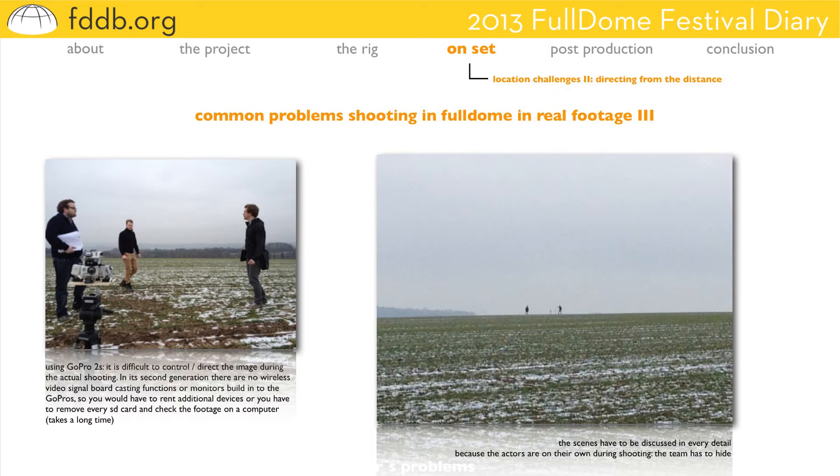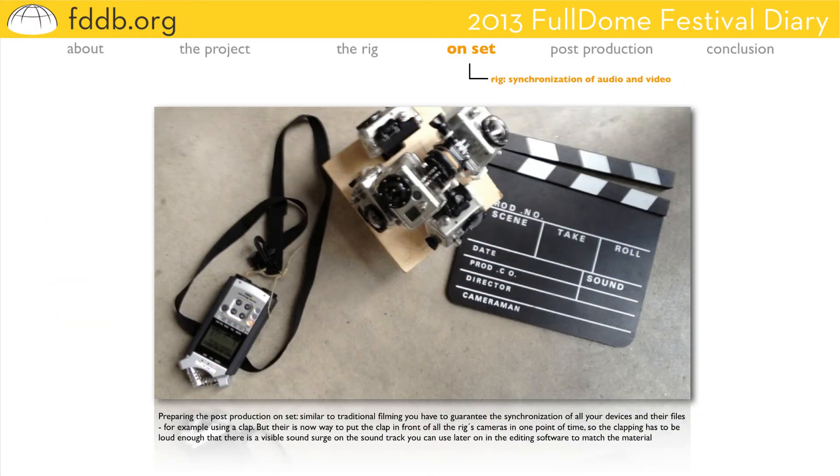Using six cameras or even more additional audio devices, the first thing to do on set is prepare the post-production — I think that's quite similar to traditional filming. In this project, we didn't use an advanced time code generating device. So we used a very traditional technique to synchronize all devices by using a clap. Of course, there's no way to put the clap in front of all cameras at one point in time. So the clapping itself has simply to be loud enough that there's a surge on the soundtrack later on in post-production that is visible, so you can use it to synchronize all your material.